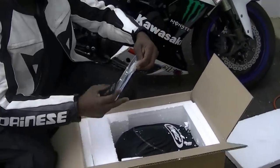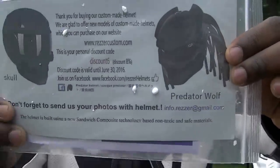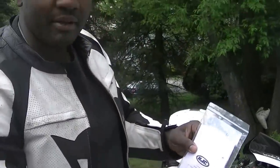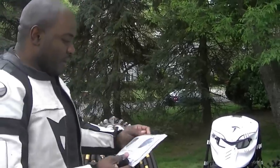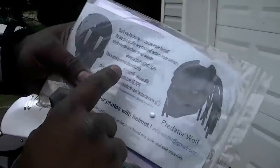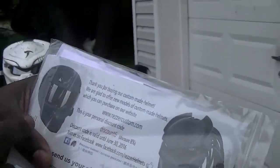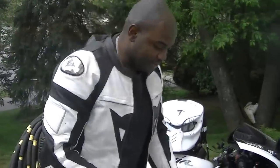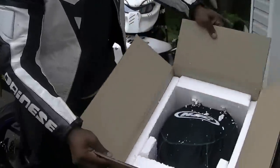Look at this bad boy! It's an HJC helmet as the base — a legit base. The other ones are built over regular helmets as well, but these guys at razor customs dot com, it's official. They even have the alien helmet on that site.